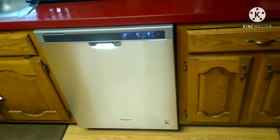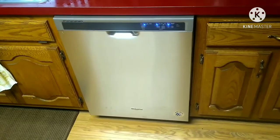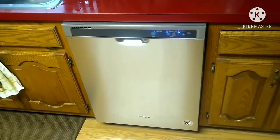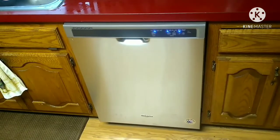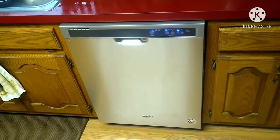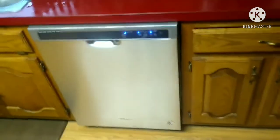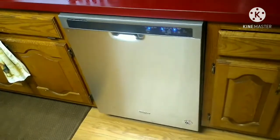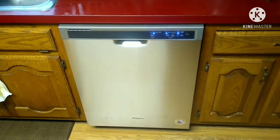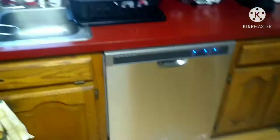They say the Whirlpool is not as quiet as the Medea, but it's actually running now and I can barely hear it. There it goes! Oh yeah, the sound of something working - I like that sound, I love it.